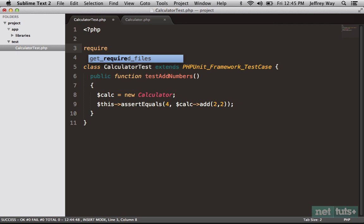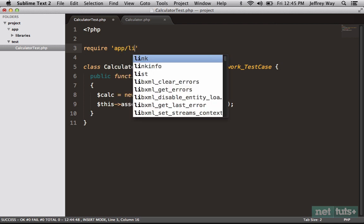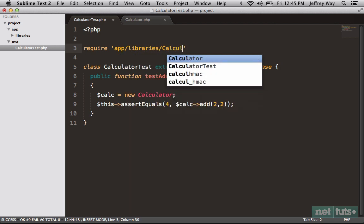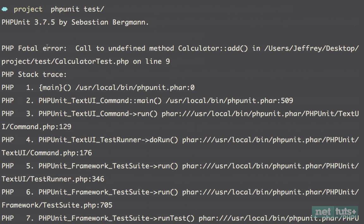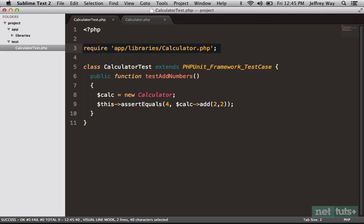If I run that again you're going to get the exact same thing, because we've created the Calculator class but haven't referenced it — there's nothing signaling that we need to autoload it, so it still can't find it. Your first thought might be: let's just require it. Let's try that as a first step — since we're using this from the root of our project, we can require 'app/libraries/calculator.php'. That will work, but this is a bit of a dated practice, because we'd have to pull in all our classes and dependencies for every single test file, which quickly becomes cumbersome.